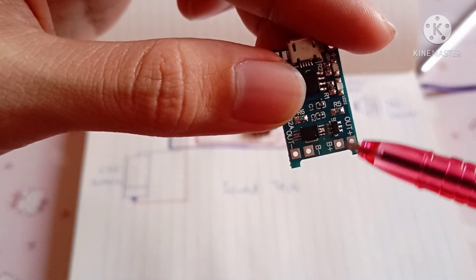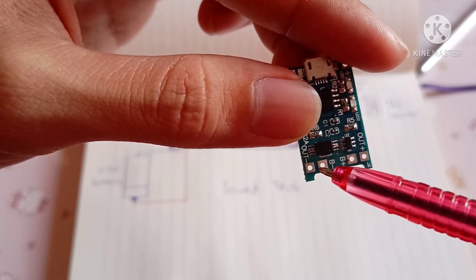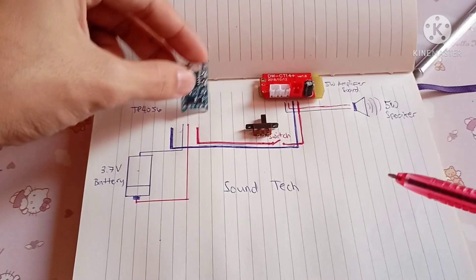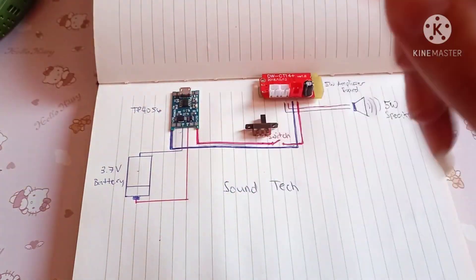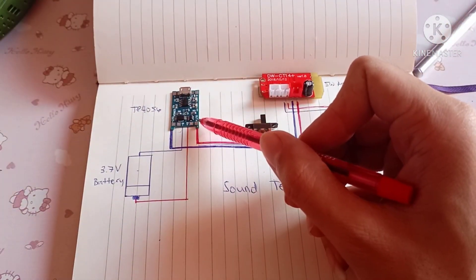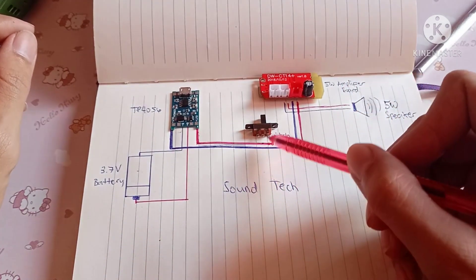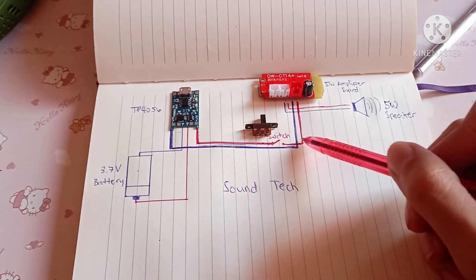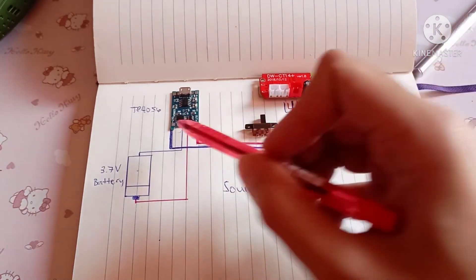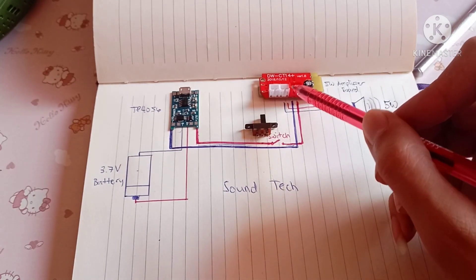Ayan. So dito may kukonek yung battery mo. Dito yung positive, tsaka dito yung negative — sa B plus tsaka sa B minus. Ayan, tapos yung out nya. Ito yung out nya. May makikita kayo level dito na out. Yung positive, papadaanin natin sa switch nya para meron tayong on and off. Tapos papunta na sa amplifier board. And then yung negative naman, so direct na yan sa amplifier board.